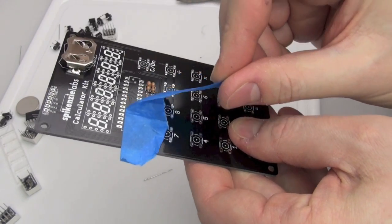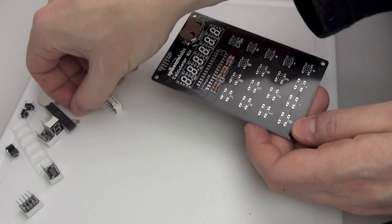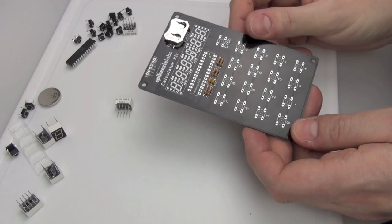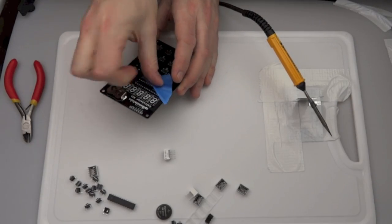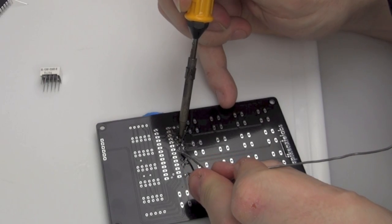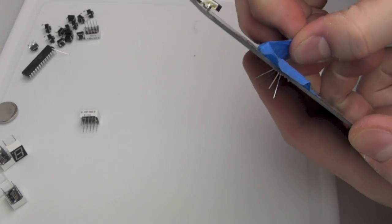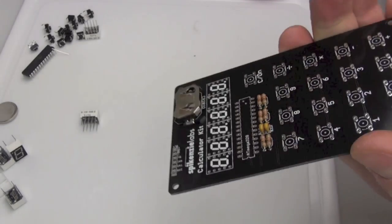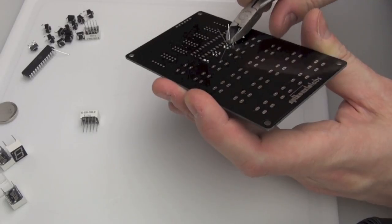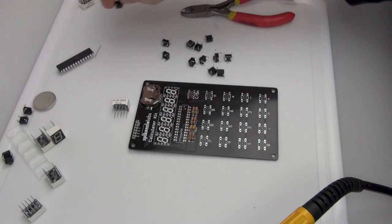Watch out for these things flinging across the room and sticking in your eyes, so make sure you've got some eye protection. Then peel the tape off and make sure everything stays in place. Now we're moving on to the capacitors — these two little tiny things can fit in any orientation, but just make sure you put them through the right holes. Tape them in place, flip it over, solder those legs, peel the tape back, and clip the sticky-out legs off. Admiring our handiwork — it looks pretty neat!